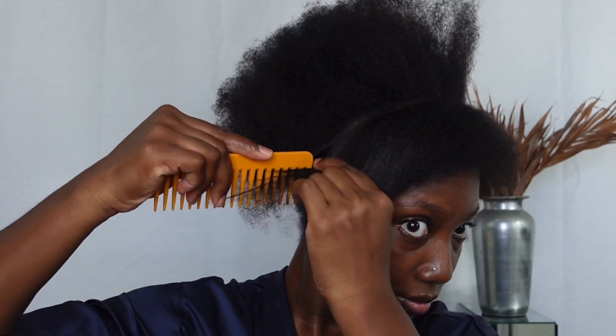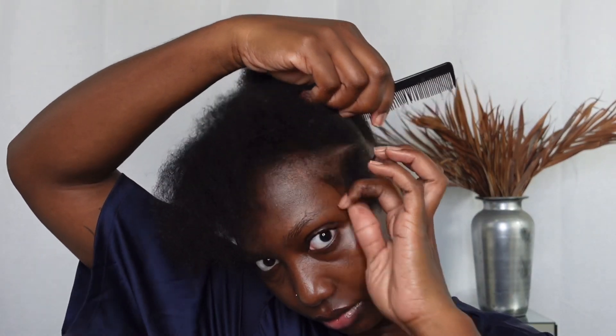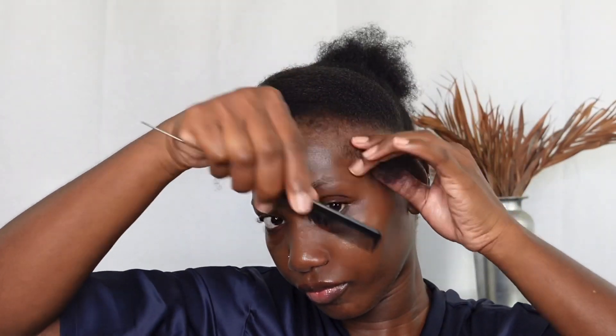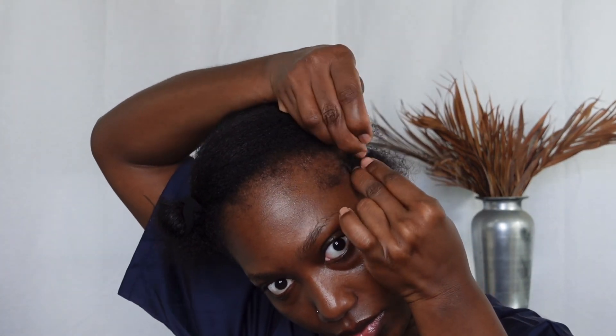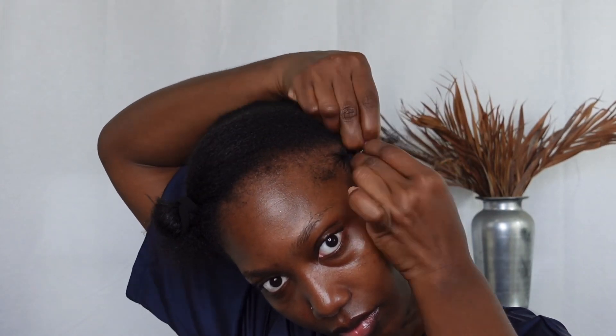I'm parting my hair in two sections with the front section super super small, and I'll work with the front section first. What I've done is slant my hair just a bit — as you can see I'm brushing out my edges right there, because we need to make our baby hair towards the end of completing our hair. I'm just doing a plum slanty part.